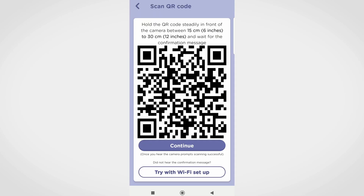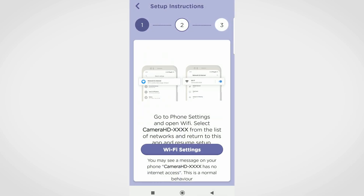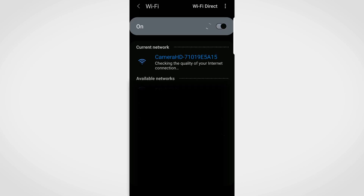If for some reason setup using the QR code did not work, you can try setting up the camera with Wi-Fi. Tap on Try with Wi-Fi Setup. Go to phone settings and select the camera SSID, then return to the app to resume setup.